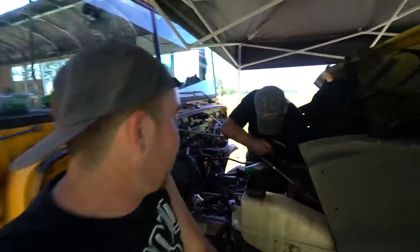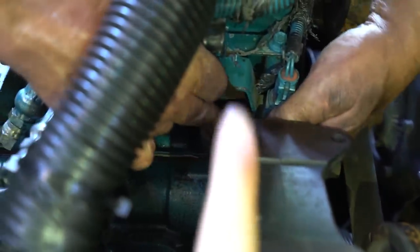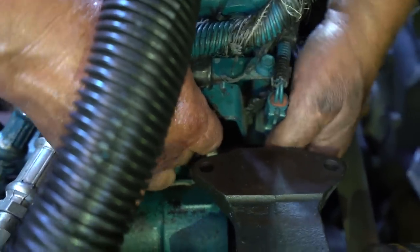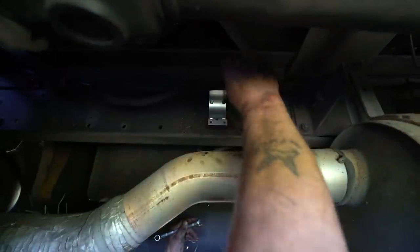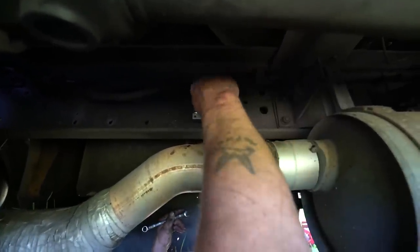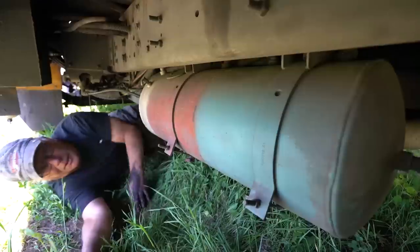We ran into a little hiccup here — no big deal. We're working with some very tight spaces down here. So instead of having a straight connector, we're going to have to get an angled connector because this one bumps into the high-pressure oil pump, and the other one is too close to the turbo. What we're doing is mounting the diesel pump here, and we'll put the veggie on the other side because we have to cut this black line and put it into the pump — just one cut, done.